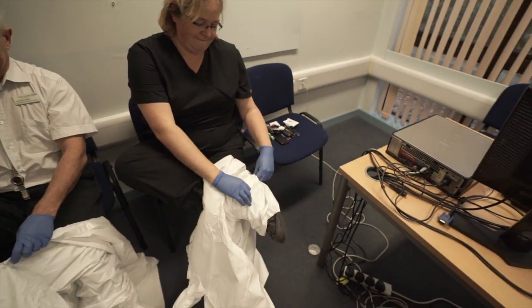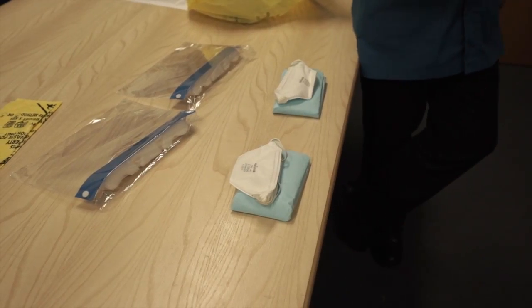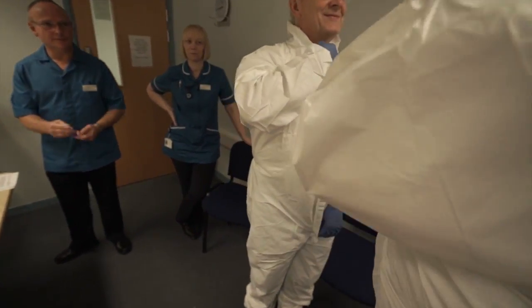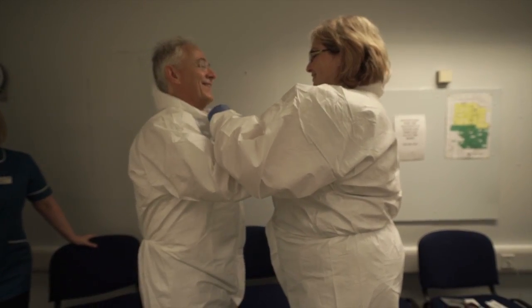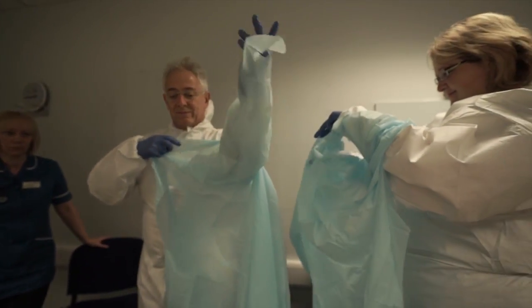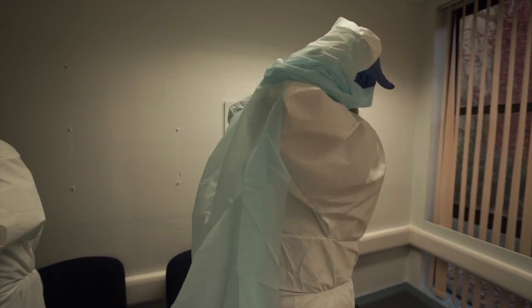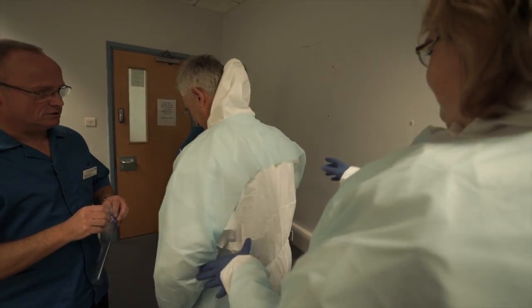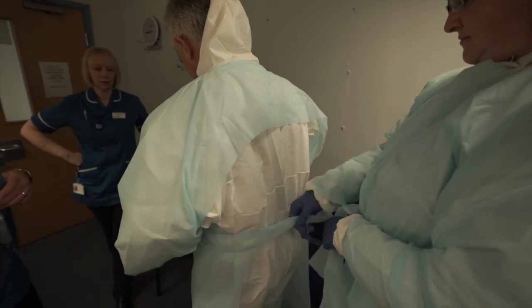I hope they come up with a vaccine soon. So do I. Nice handler. Thank you. And then you can either do it up for them or you can do it up yourself at the back.